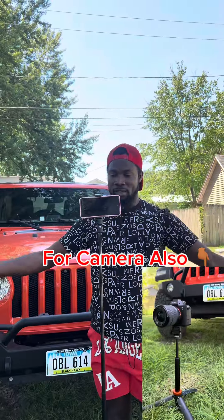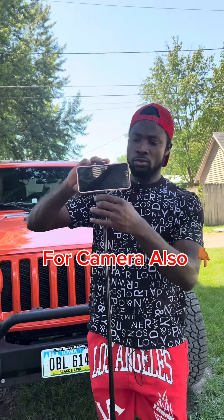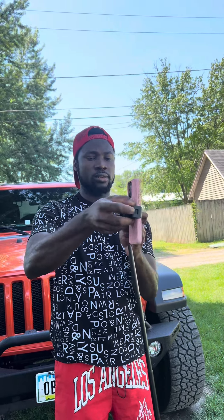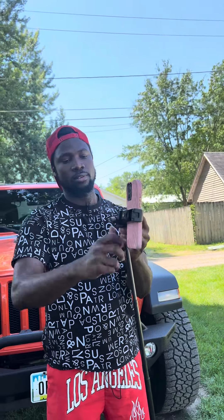Say you want to record in vertical — what you need to do is from the back right here, you loosen it like this, and then you go like this, targeting vertical. This is perfect.